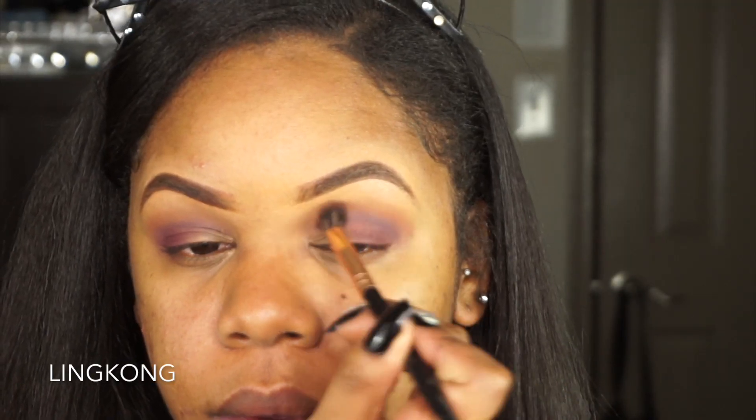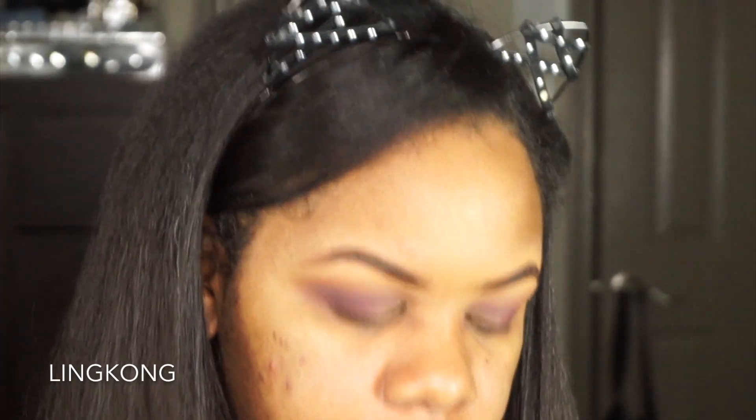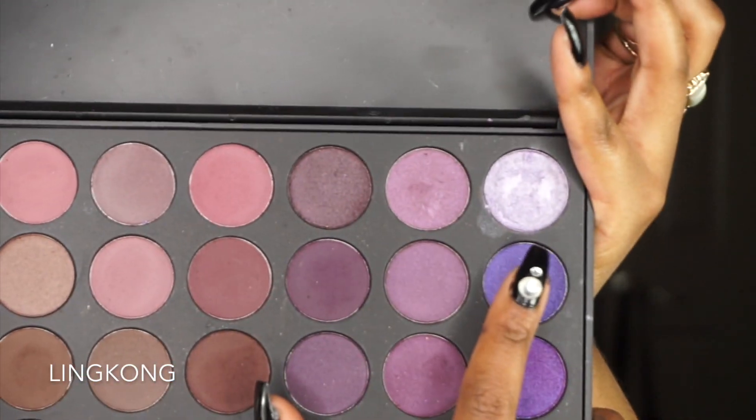Now I'm gonna go back in with that first blending color — the brown — and just go ahead and put that on the outer area. And I'm gonna do something I didn't originally plan on, which is everything that I ever do. I think I'm gonna use this shimmery purple. Kind of scared, but I'm gonna do it anyway.